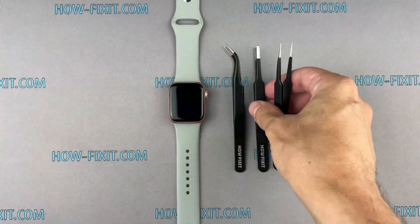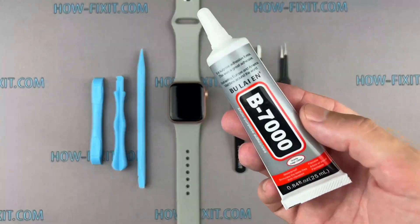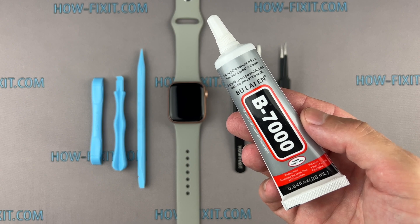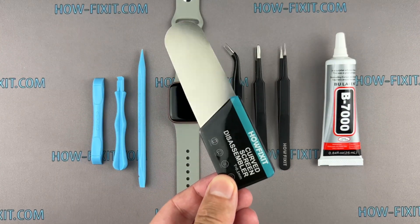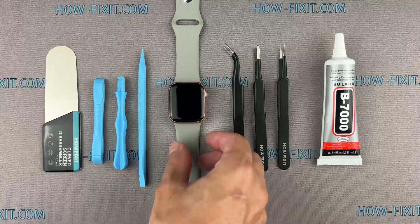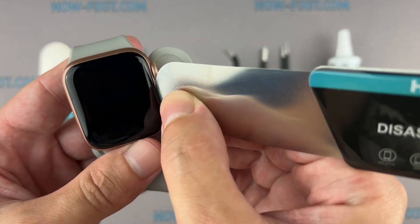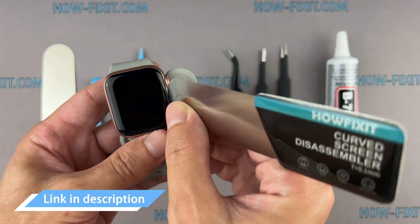You'll need the following tools: tweezers, plastic tools, and glue. I will use B7000 glue due to its high elasticity, anti-vibration, and water-resistant properties. Also a screen disassembly tool — this tool has a very thin curved metal blade for opening electronic devices with a screen that is difficult to pry with a common plastic tool. This is a must-have tool for disassembling all Apple Watch series because the gap between the screen and the watch body is so thin.